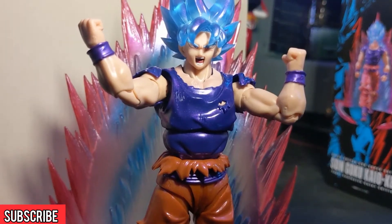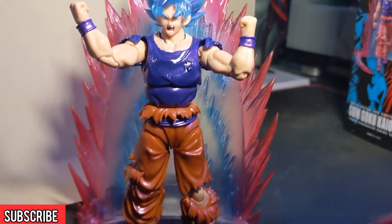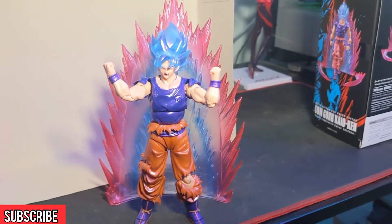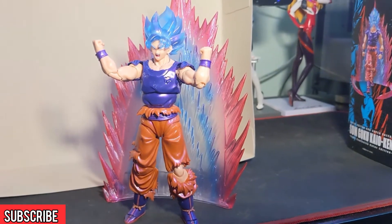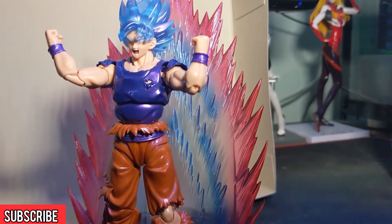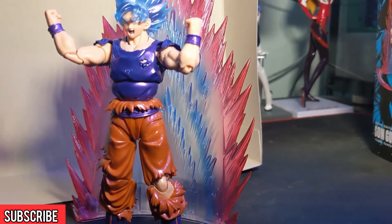The last pose we've gone for is an angrier Goku — we've swapped out the face for the screaming style face and his arms are up like he's trying to summon all the energy he can to really beat somebody up in a fight. I've ditched the two effect parts that go around his feet and we've just got the big wall behind him — which, side note, is nice and thick, about a solid inch and a half thick.